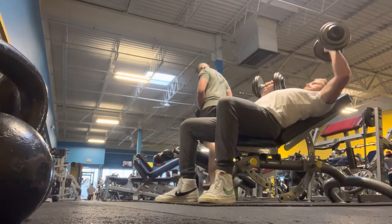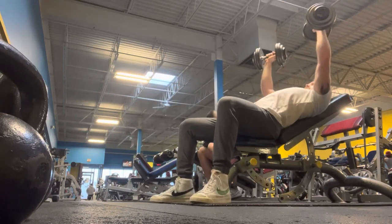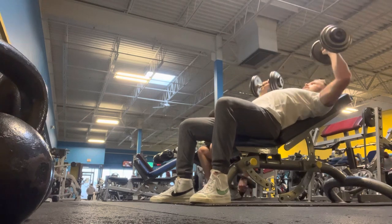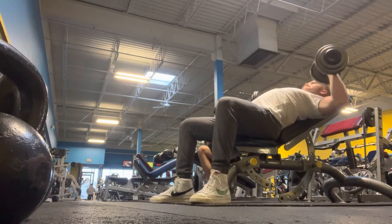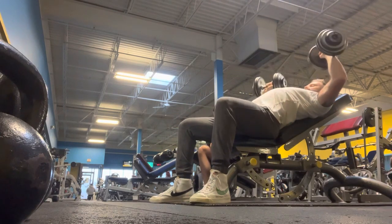This was my second set of incline dumbbell — kind of light, just got the 55s. I think I did 10 or 11 reps here, about one rep short of failure. I do like to train pretty hard, really get a good burn in that muscle.